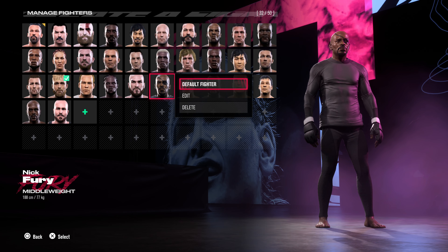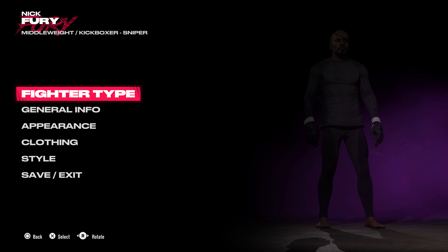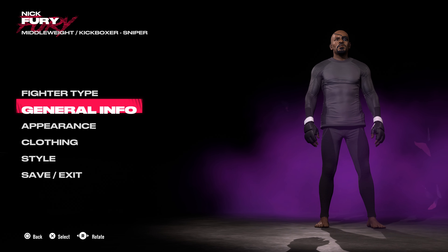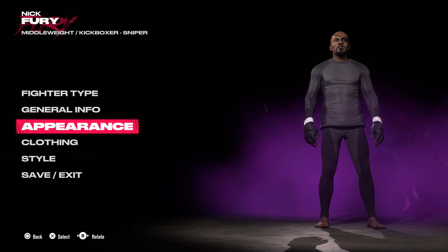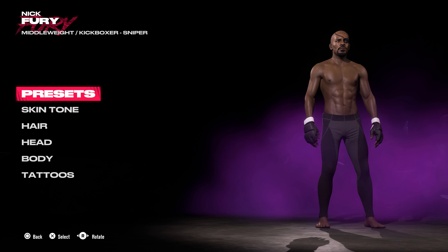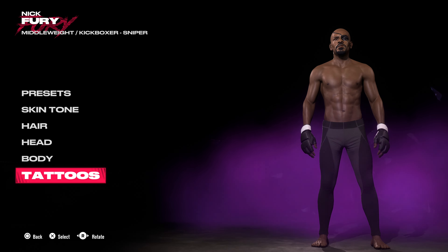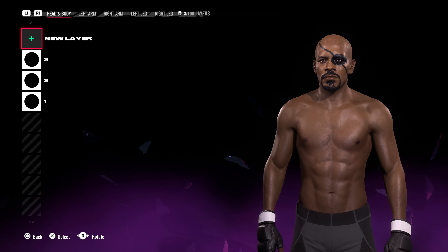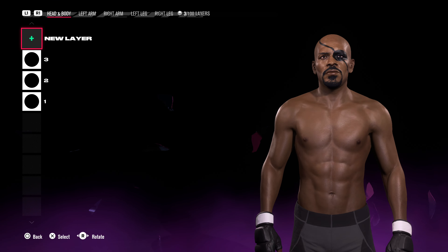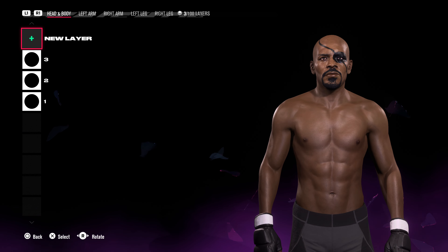We have Nick Fury from the Marvel Universe. I was gonna do Samuel L. Jackson, so I thought, the first picture that came up when I looked was him in this disguise — Nick Fury. I like the way that one turned out. If you want a detailed tutorial on this one, I will bring it to you.